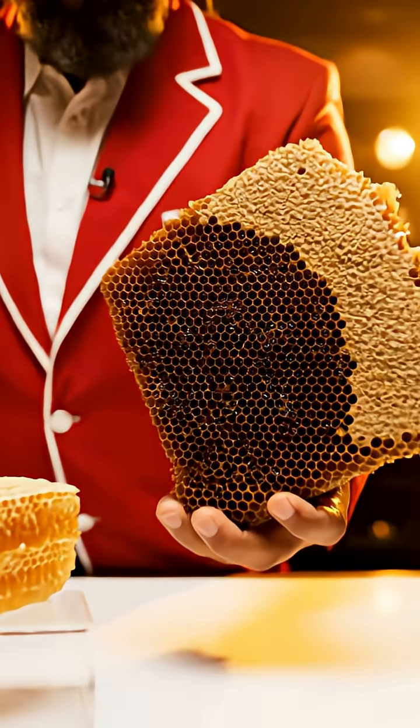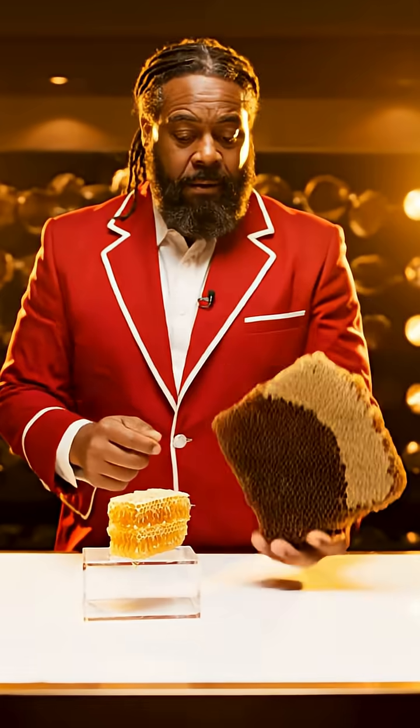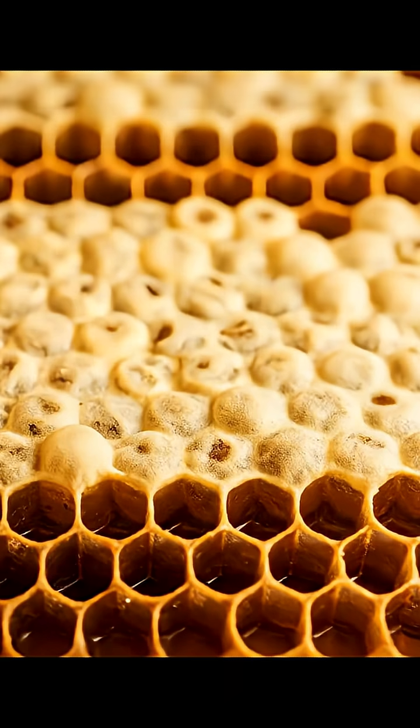Early harvest comb holds more water and flows more easily. Mature, capped honeycomb hardly runs at all. From flower to capped cell: collect, share, transform, dry and seal. That's how real honey is made.